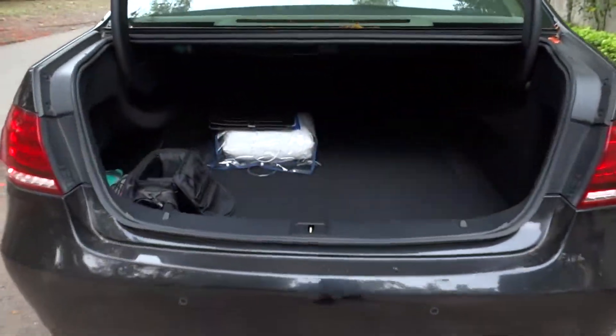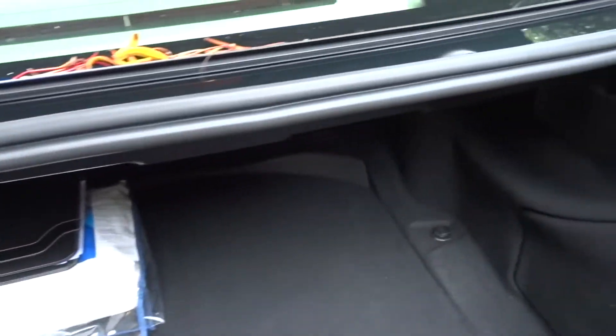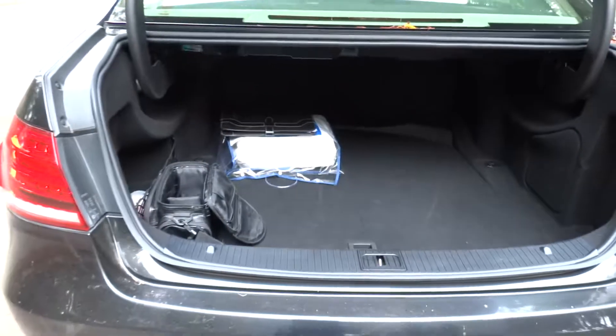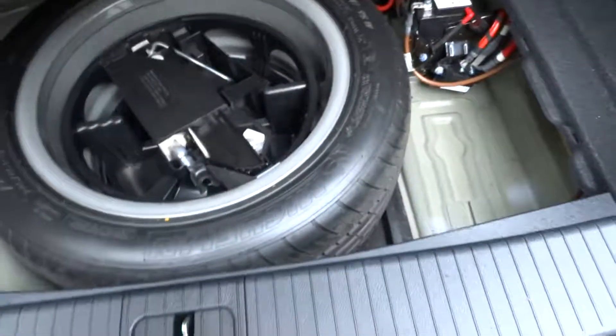The E250 does have an incredible amount of cargo space for this class. You get about 15.9 cubic feet, or 450 liters, and of course if you fold the rear seat you can expand the storage even further.